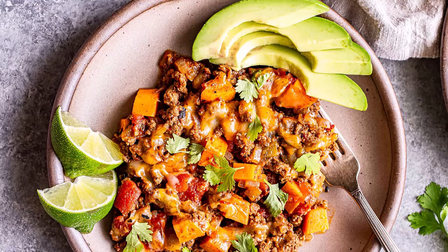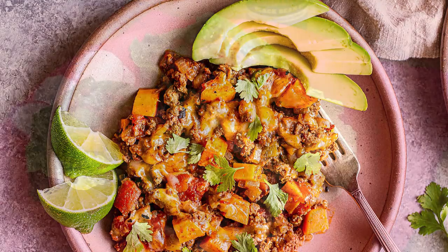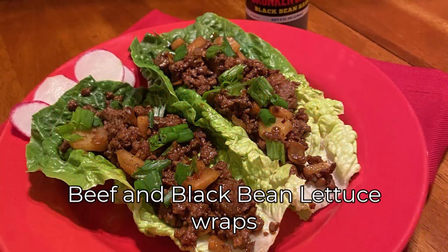Add cubed sweet potatoes and bell peppers, season with smoked paprika and cumin, and cover the skillet. Cook until sweet potatoes are tender, stirring occasionally. Add spinach in the last few minutes and cook until wilted.